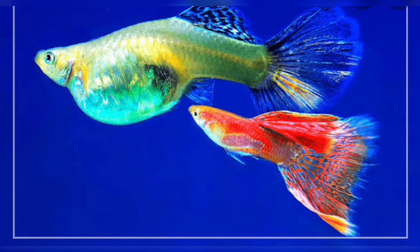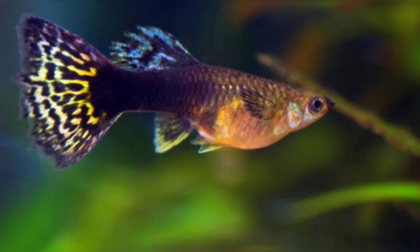However, Guppy Fish rate is 32.40 rupees per pair. If you look at the Guppy Fish,